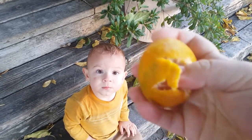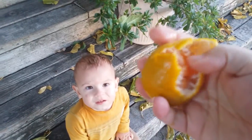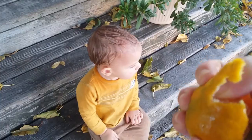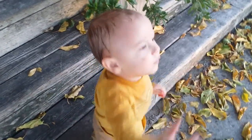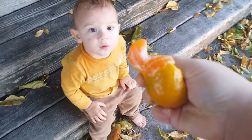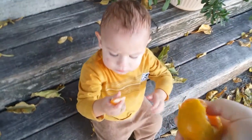Okay, this is not very easy to do one-handed and hold a camera at the same time. I bet you'll like this — you've never, I don't think you've ever had a mandarin. Hold on, okay, you got a juicy mandarin slice. Take it — got juice all over your fingers.